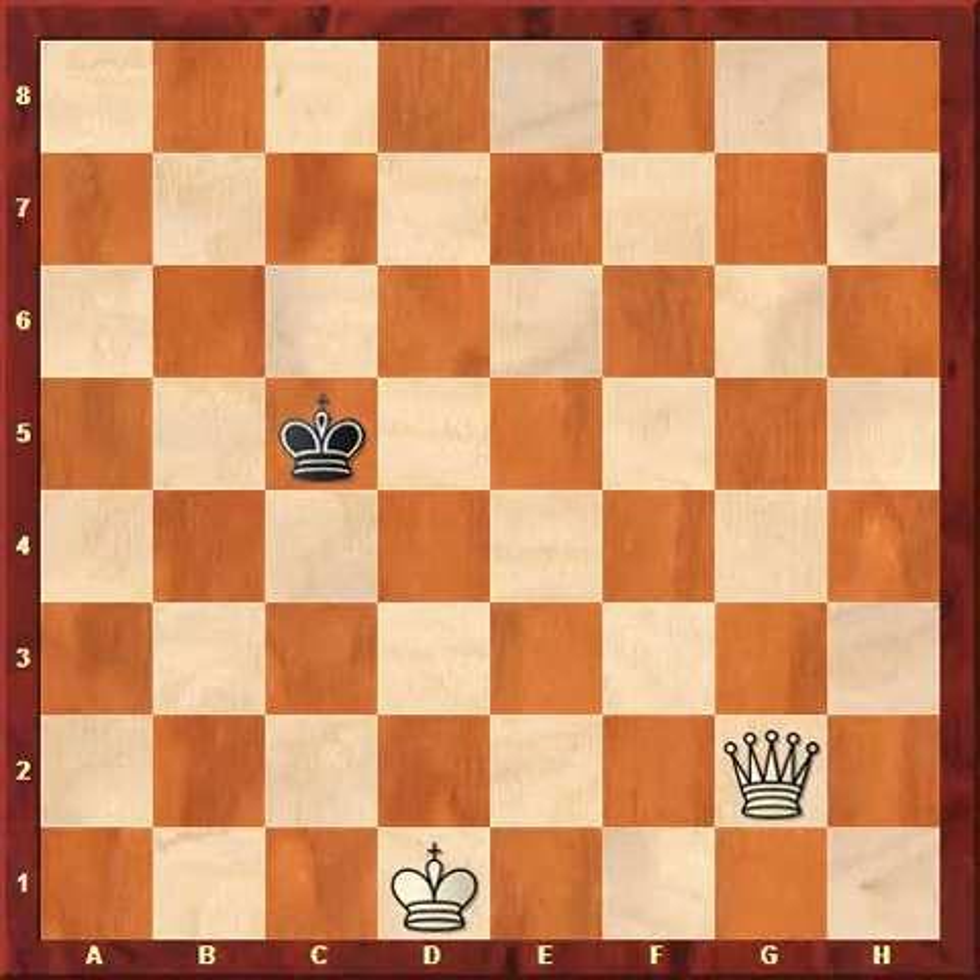In our last video we looked at how to checkmate with two major pieces against a lone king, and in this video we'll be looking at how to checkmate with one major piece and a king against the lone king. So here we have one major piece, the queen, and the queen itself is not enough to give checkmate to the opponent's king. However, we can use the queen to force the opponent's king into a corner, and then we can use our king to help checkmate.